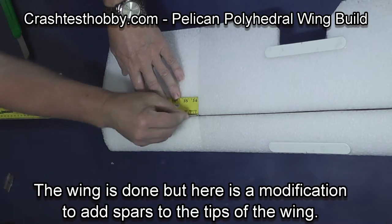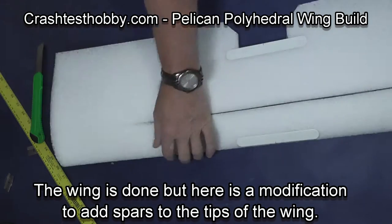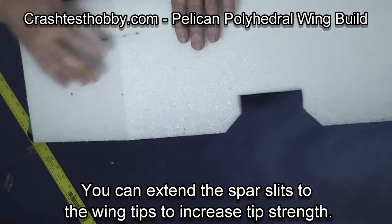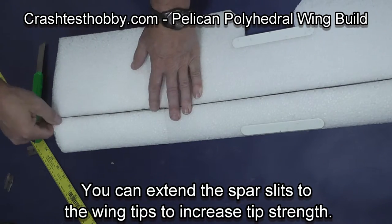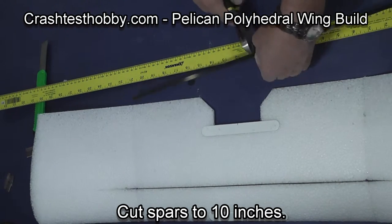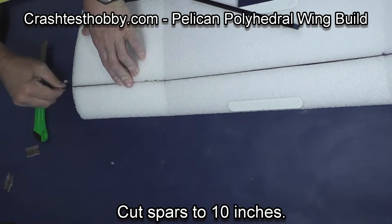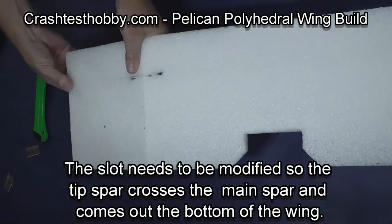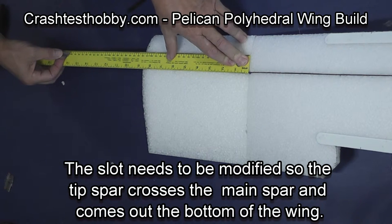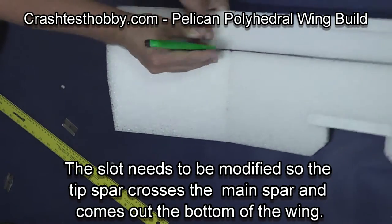At this point the wing is done, but I'm going to show you a modification we're starting to do that may actually become part of the kit. I'm using a 10-inch piece of flat carbon and inserting it into the tip of the wing. This increases the strength on the tip where we're starting to carry lights and FPV gear on the plane — a way to reinforce the wing so it's stronger and can carry a little more weight. You want the spar at the tip to cross the main spar, and they're going to be glued together to help give the reinforcement.